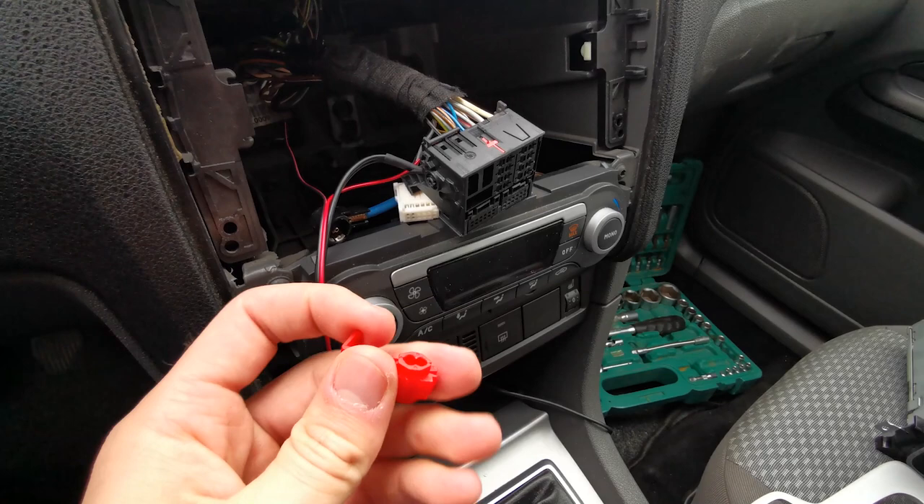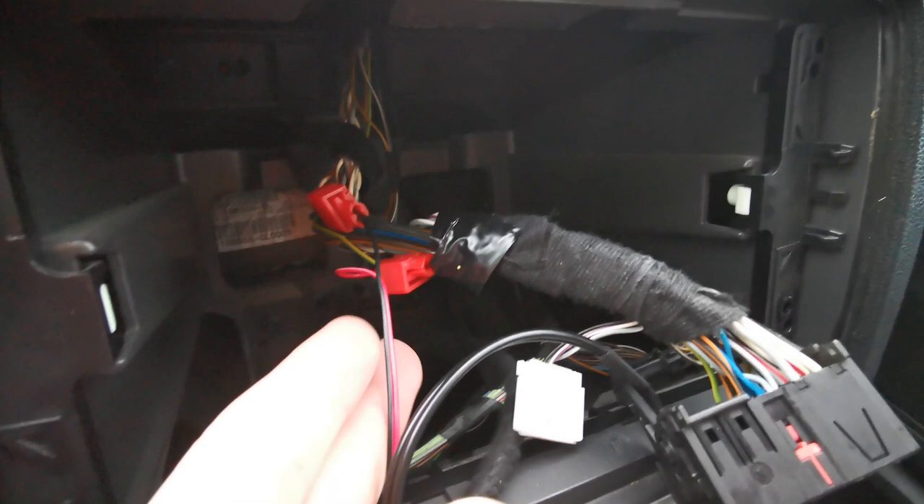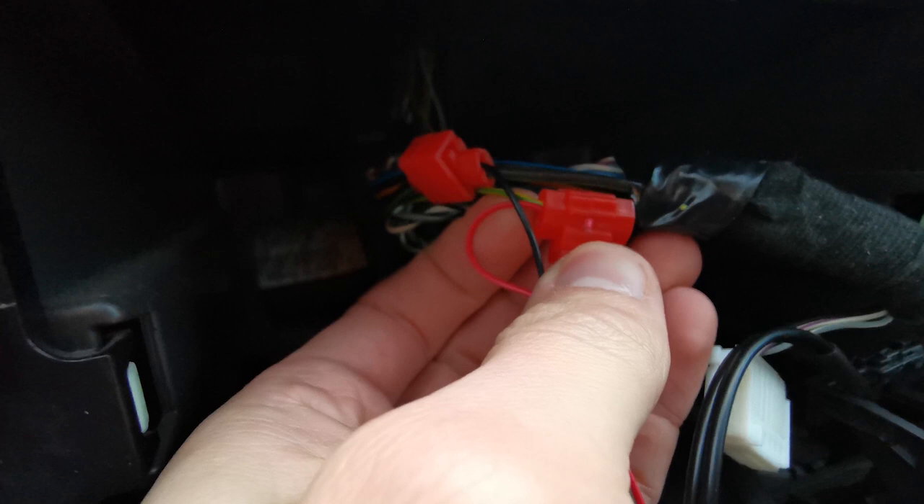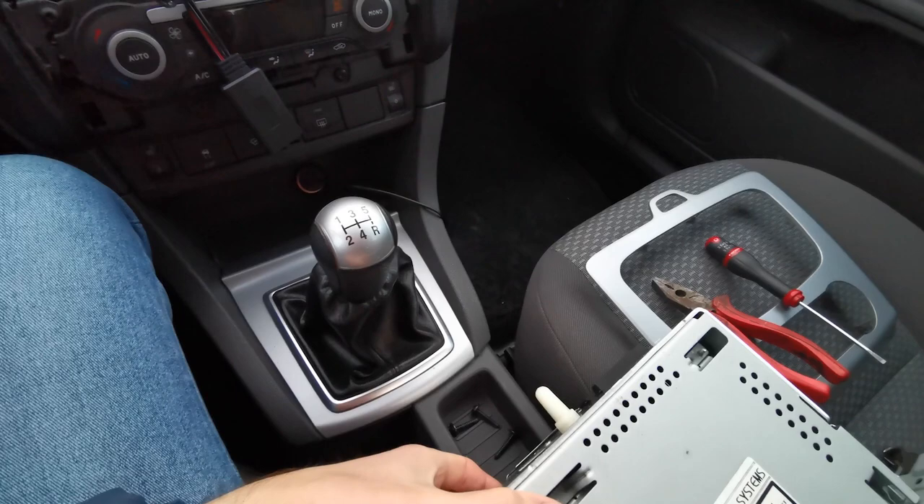It should now be connected. As you can see, the connectors are connected to the cables — the black one is connected to the green and gray, and the red one is connected to the yellow and green.